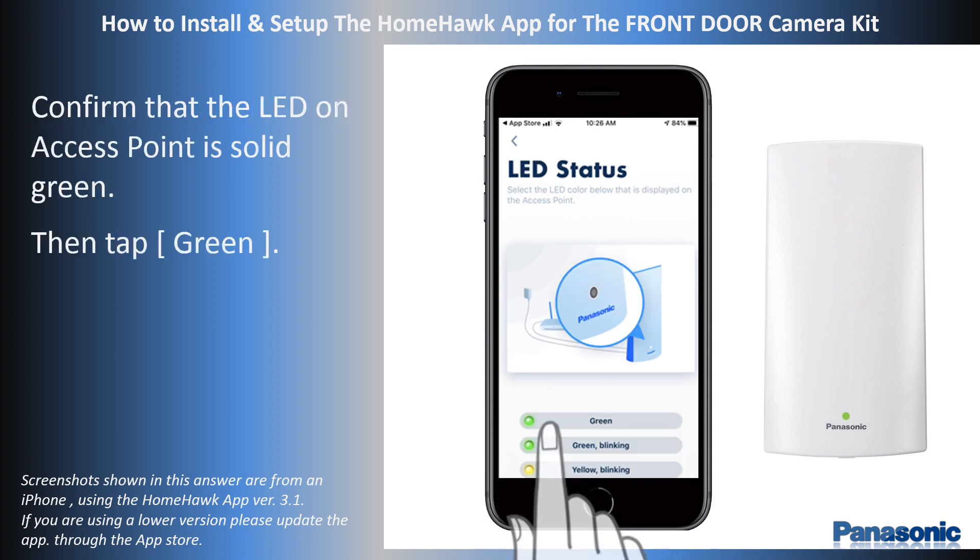Now, look at the access point's LED color. If the LED is solid green, this indicates the access point is ready for the next setup step. If the access point is flashing green or flashing yellow, something is wrong with the access point. Tap the color the LED is on the app and follow the instructions to correct the problem. In this video, the LED is solid green — everything is correct. Tap the green icon.